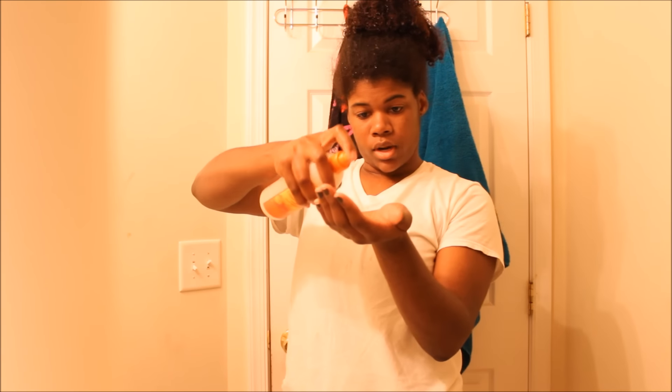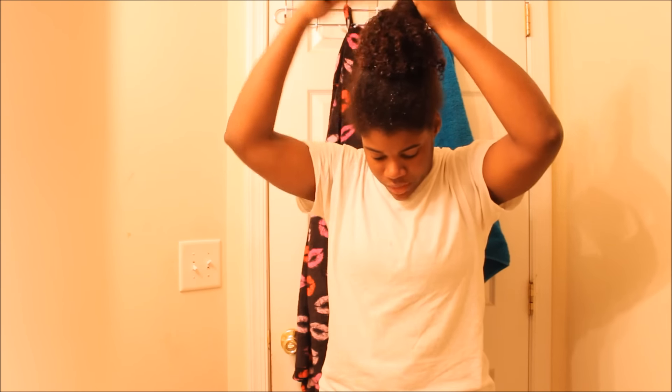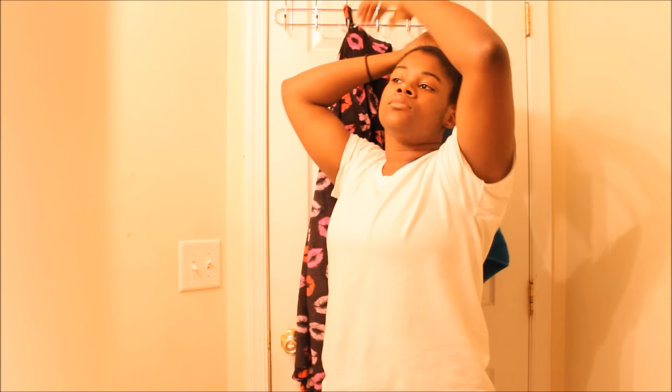Once I've done that, just give it one last brush through to make sure the product is applied evenly, and that section is done. I added a bit more water, brushed it through, a few more squirts of the curl revitalizer, and ran it through. Then I'm going to pull up my ponytail as high on my head as I can get it. You can now see the clear difference between the curls now and what they looked like before — this is what I want.